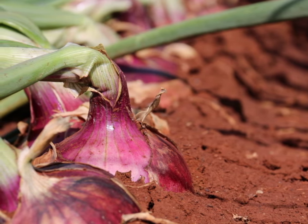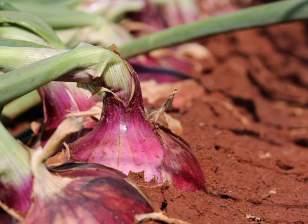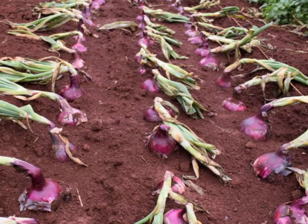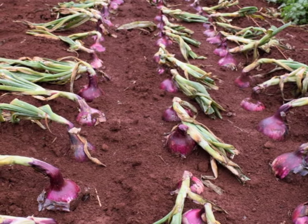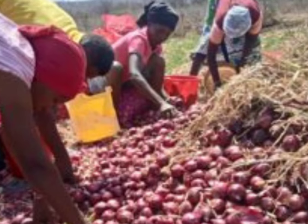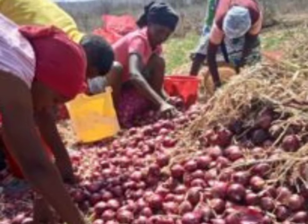For bulb onion harvesting, fast-maturing varieties under good management mature within 90 to 105 days of transplanting. Onion curing is done first by bending onion leaves around the neck. Good curing allows the leaves and neck to dry, improving bulb onion shelf life. Grading follows, where the bulb is graded based on size and quality, from extra-large size to smaller size, and ungraded.